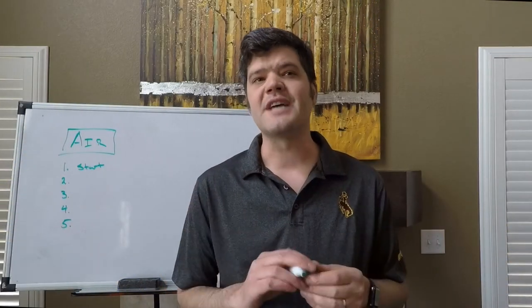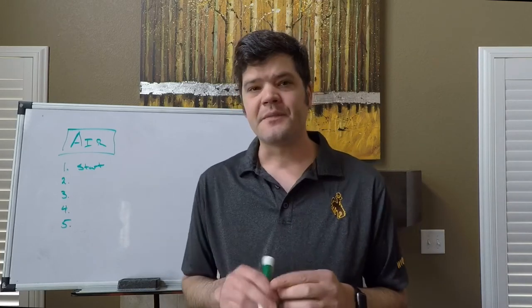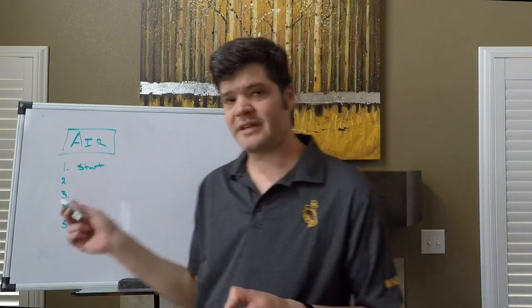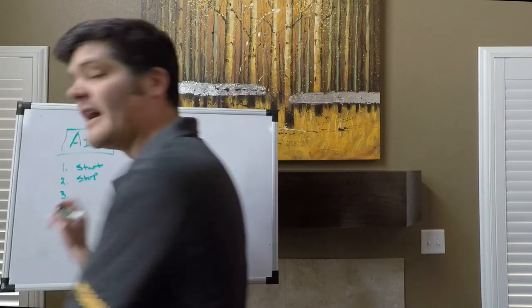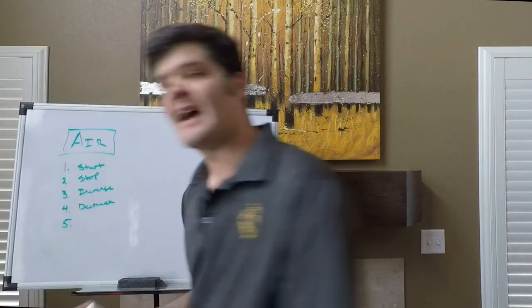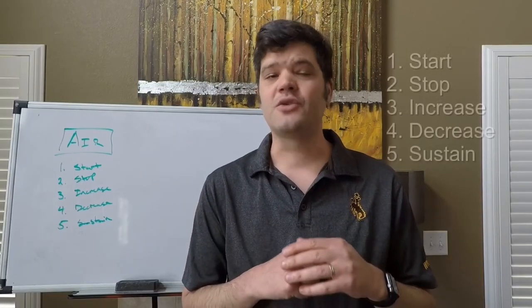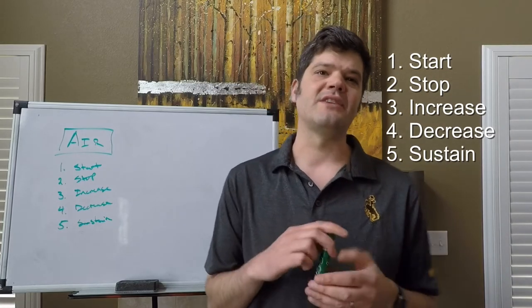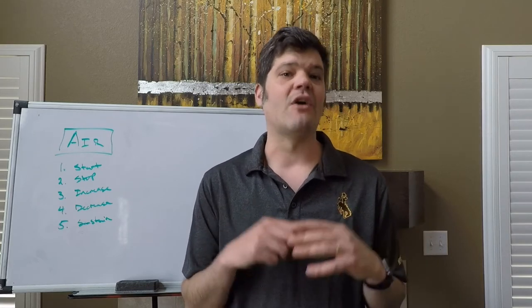Now that the student knows how to make the car run, let's break down the approaches to both components, starting with air. Air only knows how to do five things. The first one is start, then the opposite of that is stop. The air knows how to increase, therefore it also knows how to decrease. And the last one is sustain, or stay the same. That's truly all the air needs to do to make music. These five things will dictate every aspect of every note, including rhythmic duration, dynamic, and overall shape.